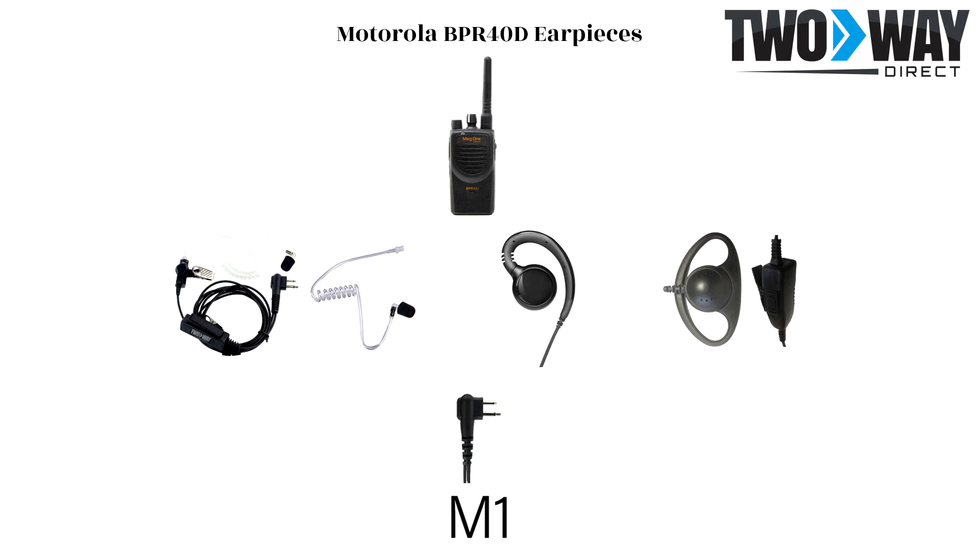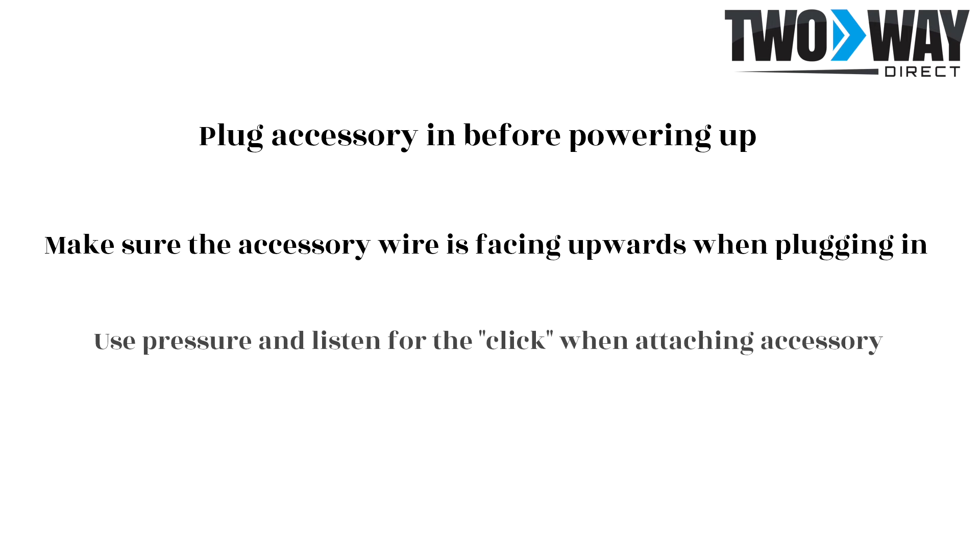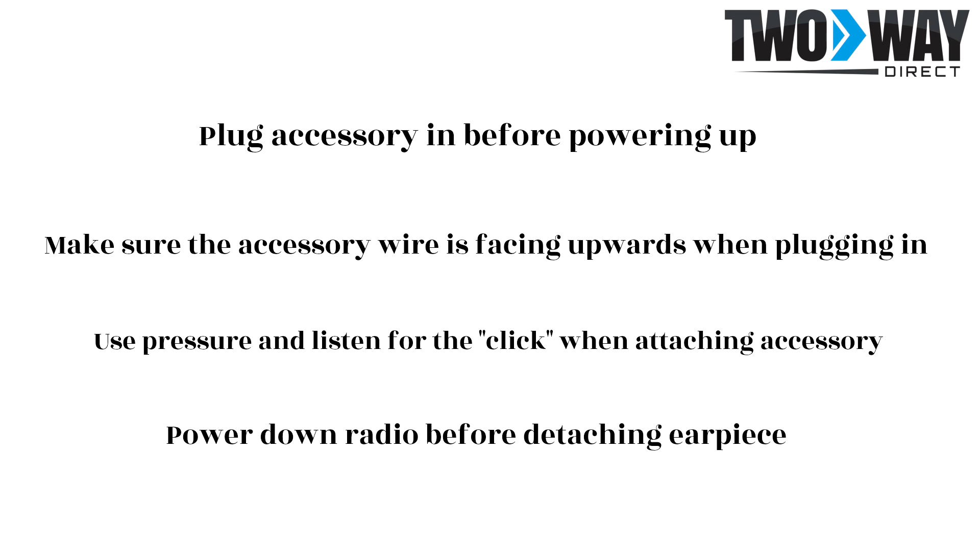Lastly, here are just a few tips when utilizing these accessories with your two-way radios. Plug the earpiece in before powering on the radio. Make sure that the wire is facing up when plugging in the accessory. Push hard enough to feel or hear a click when attaching the earpiece to the radio. Power down your radio before detaching the accessory, simply to get in the habit of only connecting or disconnecting while the radio is powered down.